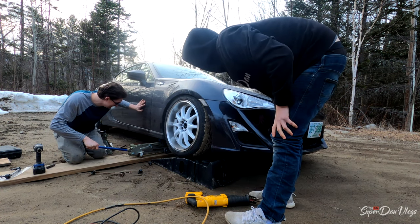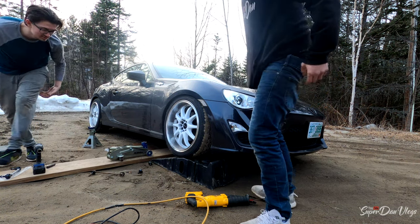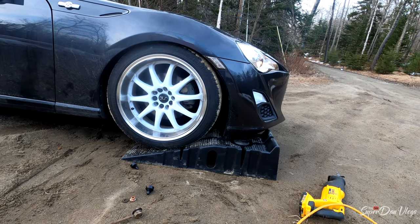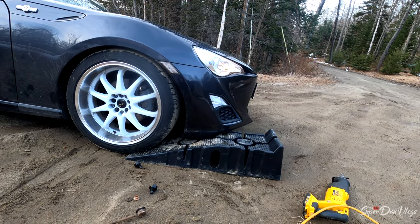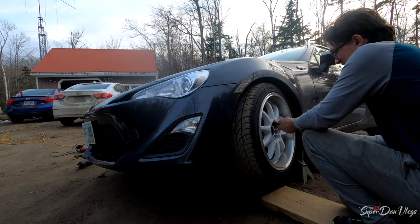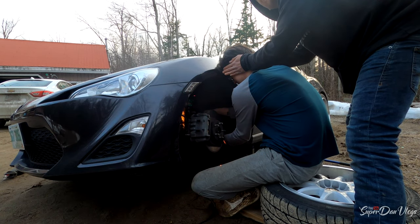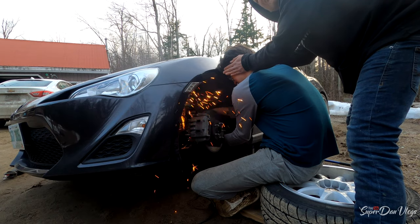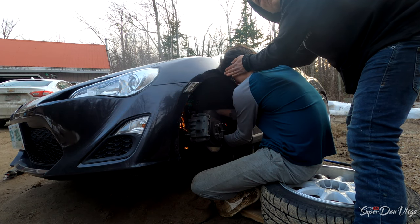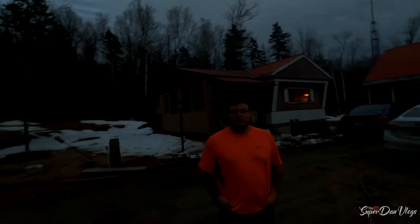That scared me way more than it should have. Now I'm gonna pull my front bumper off backing up. Alrighty boys, you think we're gonna rip her off? Let's go.